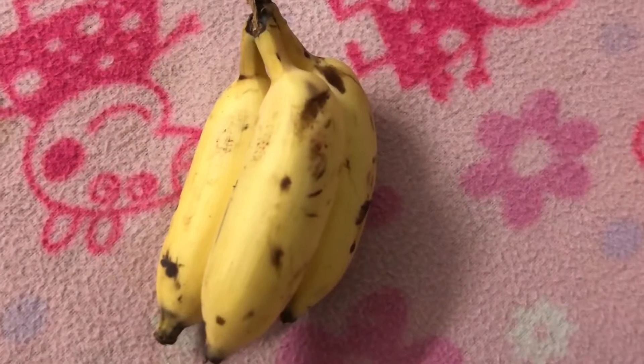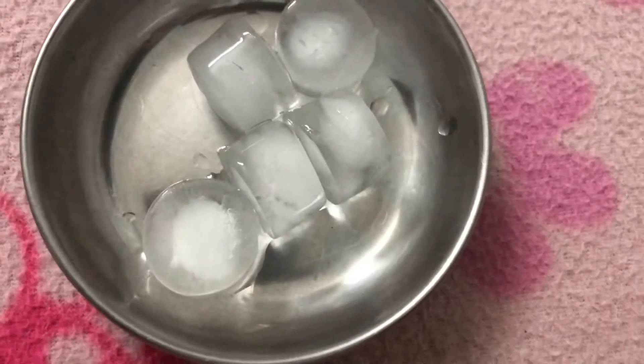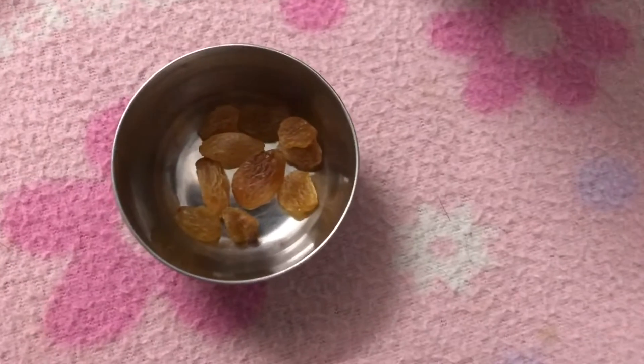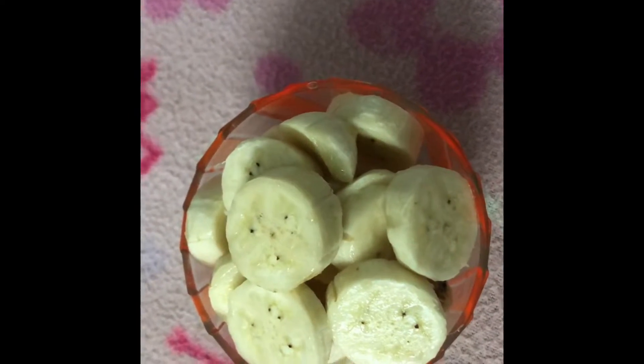Kids will like it more and it is banana milkshake. The ingredients are fresh bananas, sugar, 1 elaichi, 5 ice cubes, a glass of milk, and dry grapes. Take a banana and cut it into small pieces.